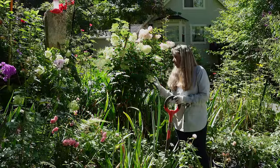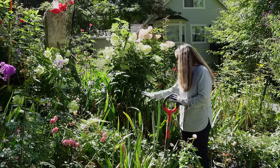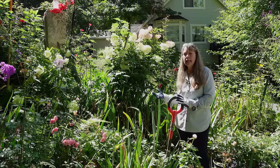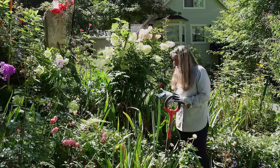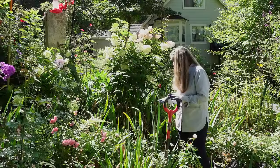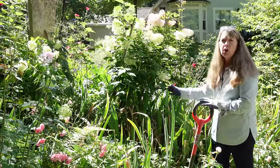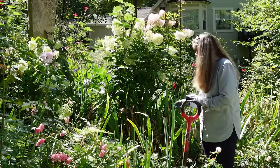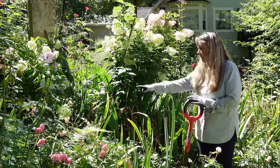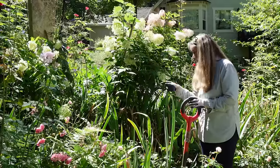Hey garden friends, today I'm going to work on digging up a few irises. I have some in this section that are repeats that I need to get out, divide, and I could put them elsewhere or give them away. I will be careful of things I want to keep in here. I did plant some of my salvia that I started from seed over there.